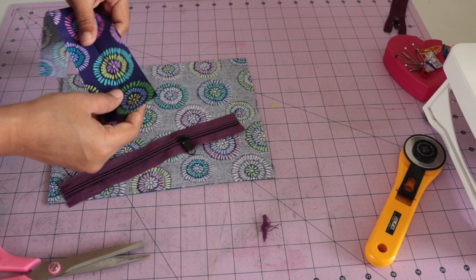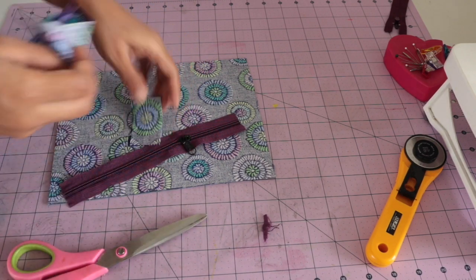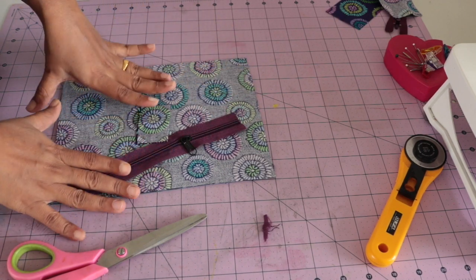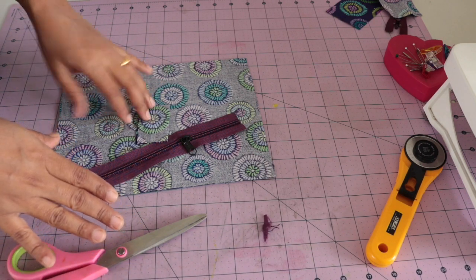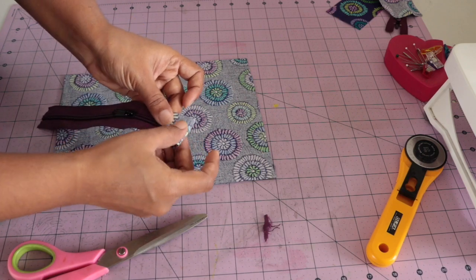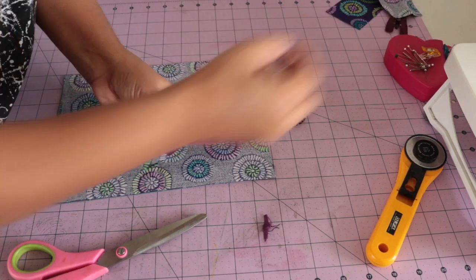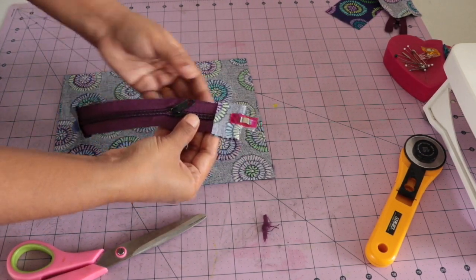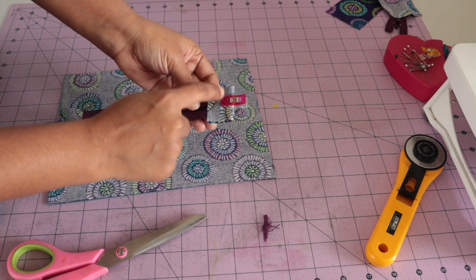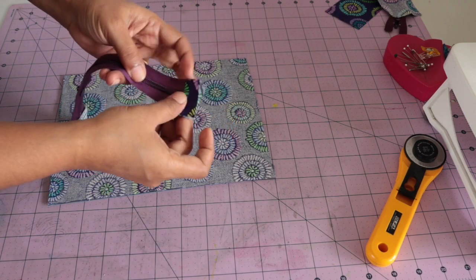Now we will add tabs to the zipper. You just need two small strips of fabric. In my previous video I have already shown two methods for making tabs — you can check that video, I will give the link in the description box. Hold this fabric like this with right sides facing the zipper and use clips to hold the fabric. Now take this to the sewing machine and make a stitch quarter inch away from the edge on both sides.